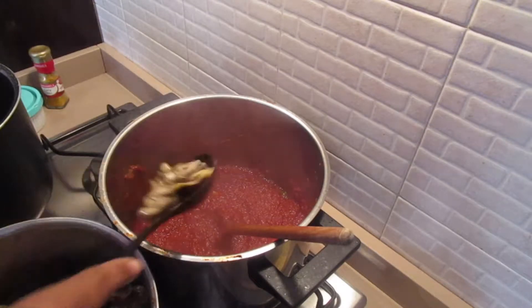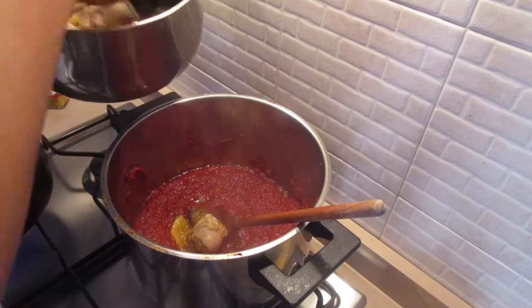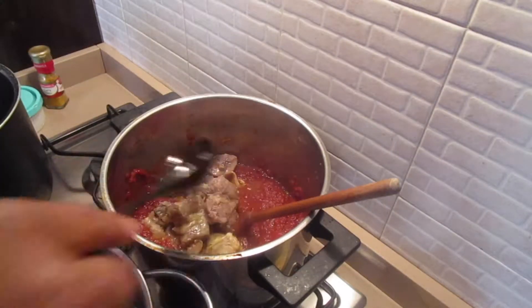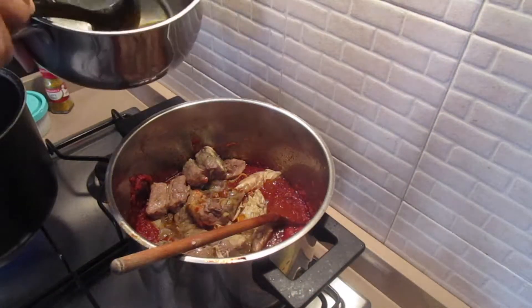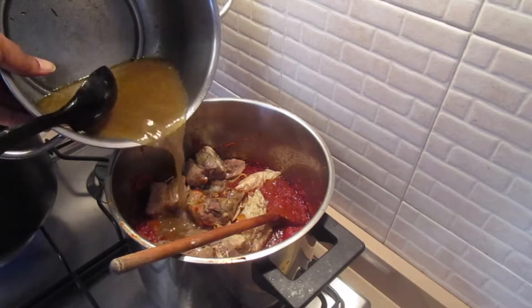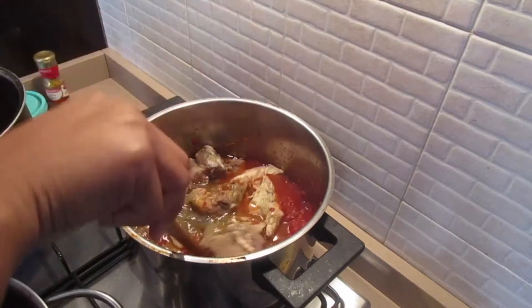I'm going to go ahead and add all the meat I'm using. Now that I'm done adding all the meats, I'm going to add a little bit of the stock that came from the meats - not all of it, just a little - then stir them all together.